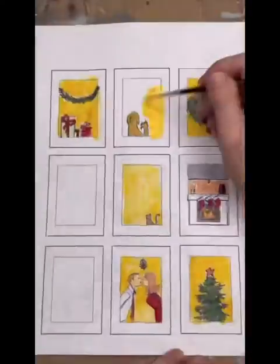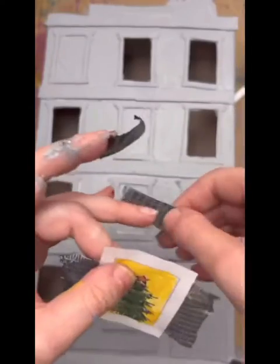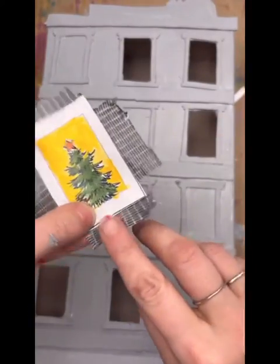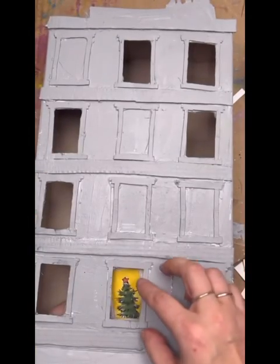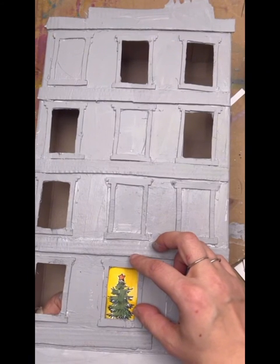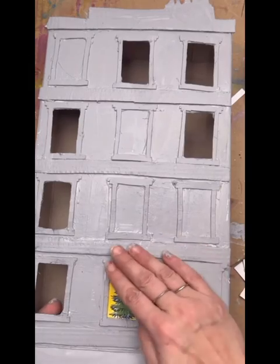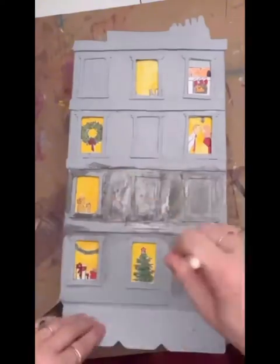Any way will work — this is best on lightweight printer paper. Cut them out. Now this is very important: you're going to need to tape them in place, but you need to make sure your tape stays on your white border so that when you backlight it, it doesn't interfere. Then use both of your hands and kind of push that into place. Do that for all of them.